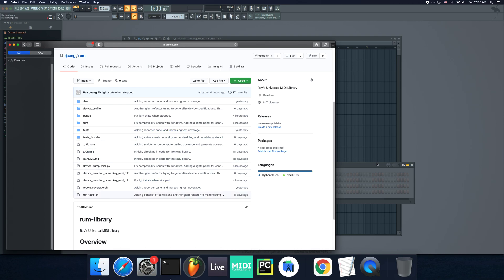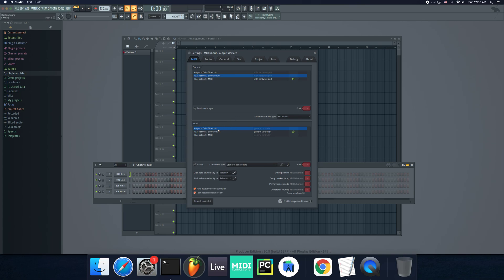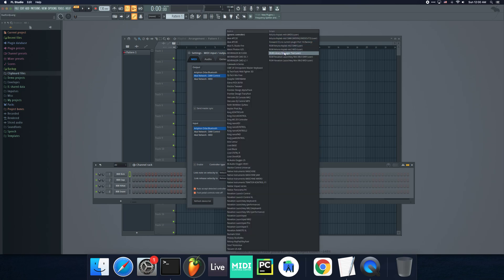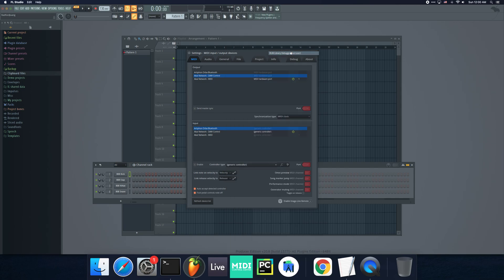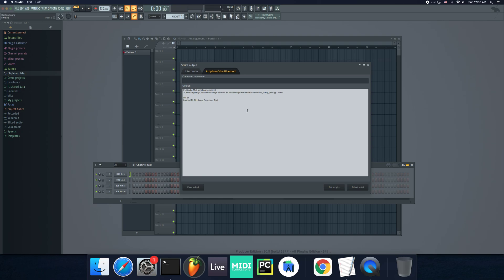So I'm going to show you what you would do. FL Studio scripts have these three basic functions — you can add them if you want. There's on_init, which FL Studio calls when it first loads. Then on_idle, which gets called every millisecond or so when there's nothing happening. And then on_midi_message, which fires whenever a device sends a MIDI note. I've added decorators to these functions that add hidden custom code behind the scenes.